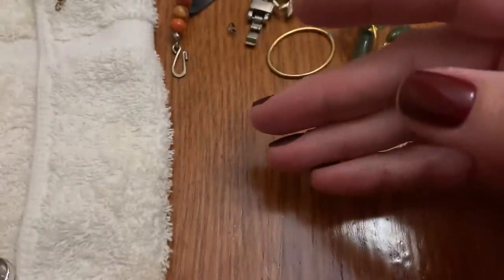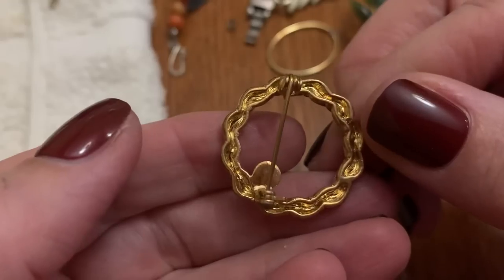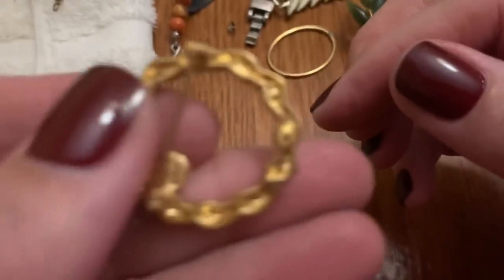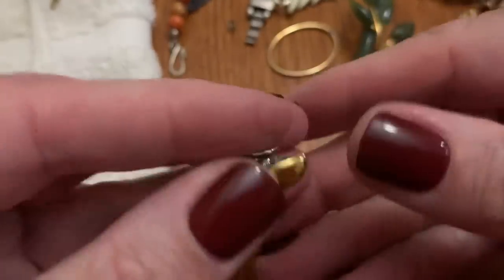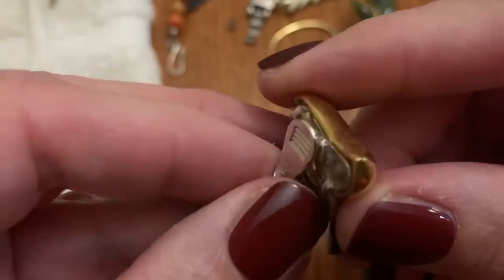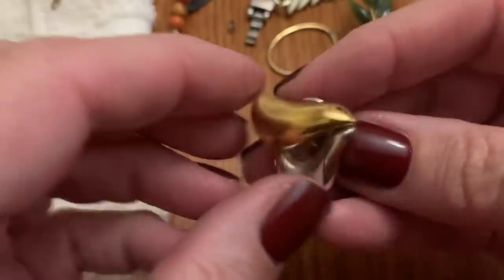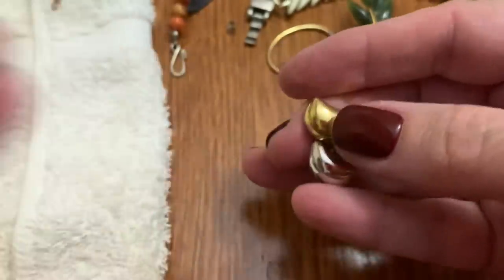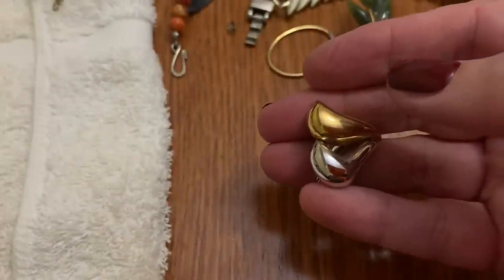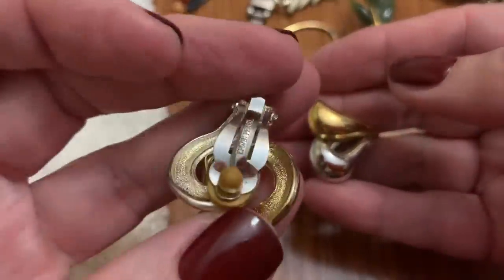Ring brooch — circle, whatever you want to call it. Another circle with a little pearl. Does it say anything? No. It's a nice hefty earring and it's Monet. I thought it was a heart, but it actually goes like this — so it's just a swirl. And they are heavy. Is this the other one? No, that's different.